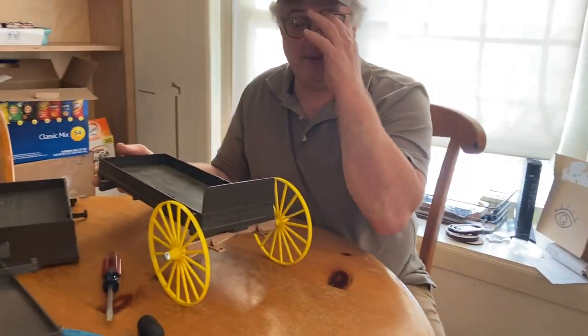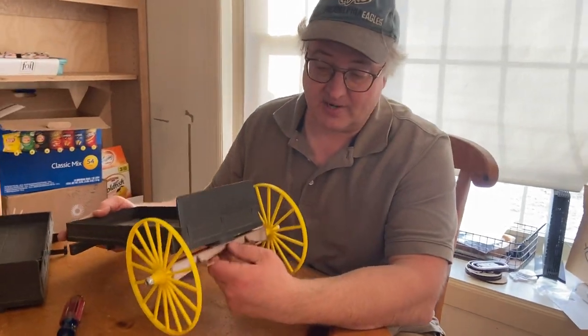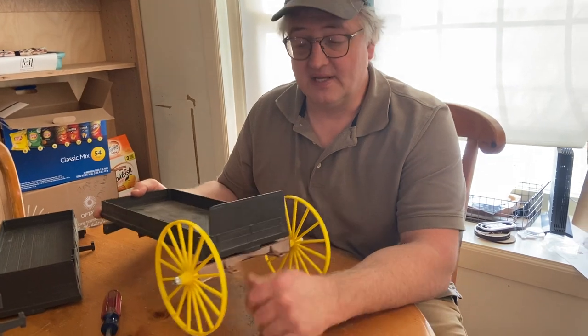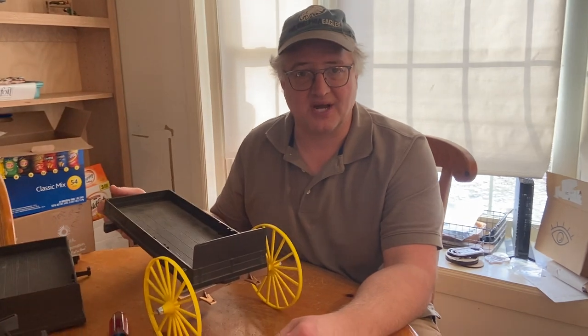That is how I mount the front brace into the wagons. If you have any questions, shoot me an email — I'll be glad to respond and give you some more instruction. And of course you should check out the Be Active Toys Facebook page for the latest information on what we're doing in the shop.